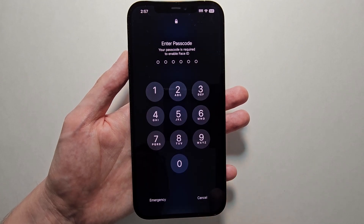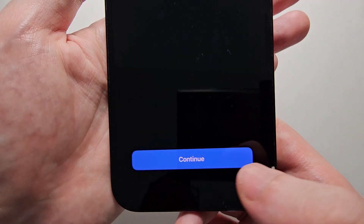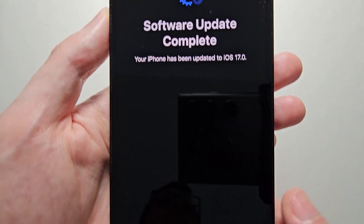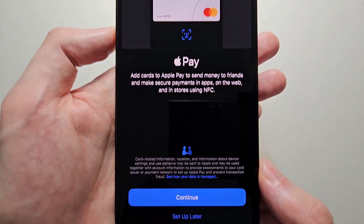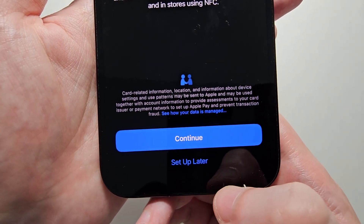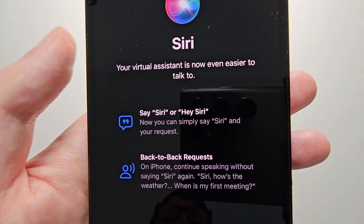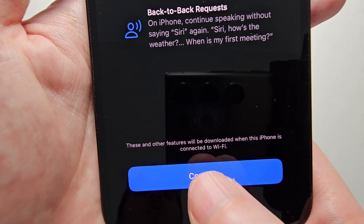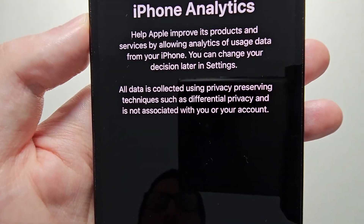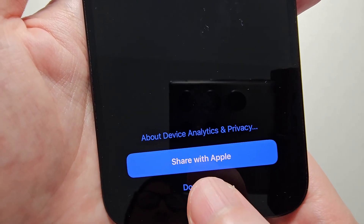From here, just swipe up and put in your passcode. At the bottom, press Continue. If you want to set up Apple Pay, press Continue — but you can set it up later. It's also letting you know you can just say 'Siri' instead of 'Hey Siri,' so just press Continue. Then choose whether you want to share your analytics or don't share.